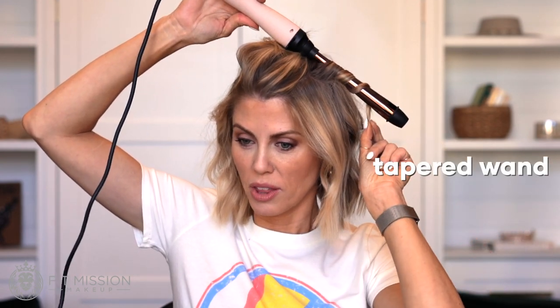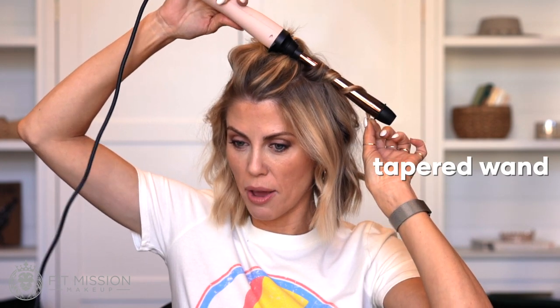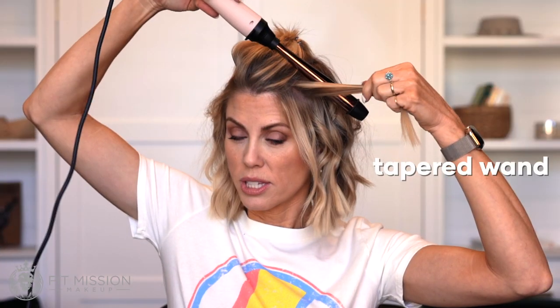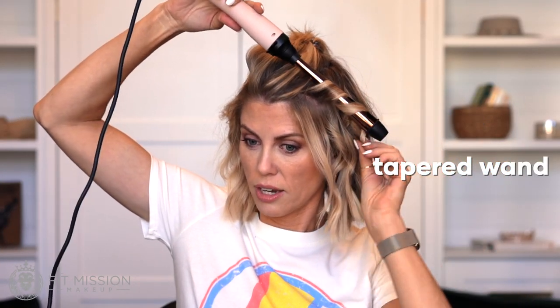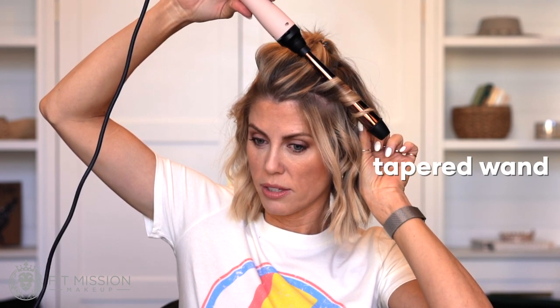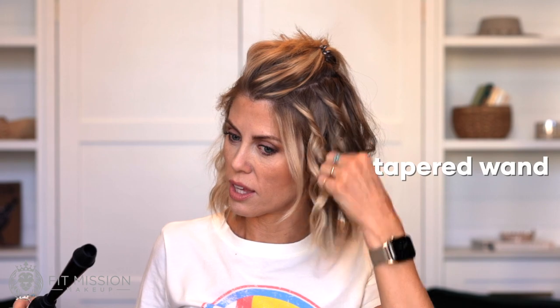I am obsessed with the tapered wand — I use it hands down the most out of everything. Here comes my very favorite wand. For short hairstyles this one is incredible. I start off small and then build it up in here. If you don't want such a tight curl right at the root, you can just start it further down. So instead of wrapping it up here, you just take it to this end and wrap it along so it doesn't hit that top piece. This is like having two in one — you can have different lengths. This is just a little more loose than what the tight version can give you.